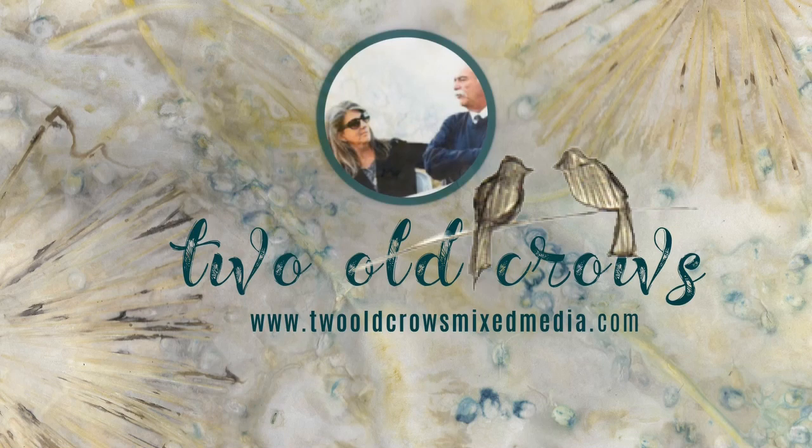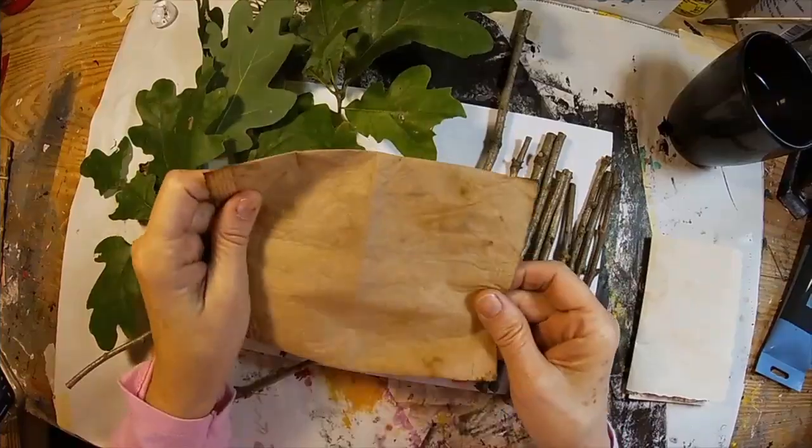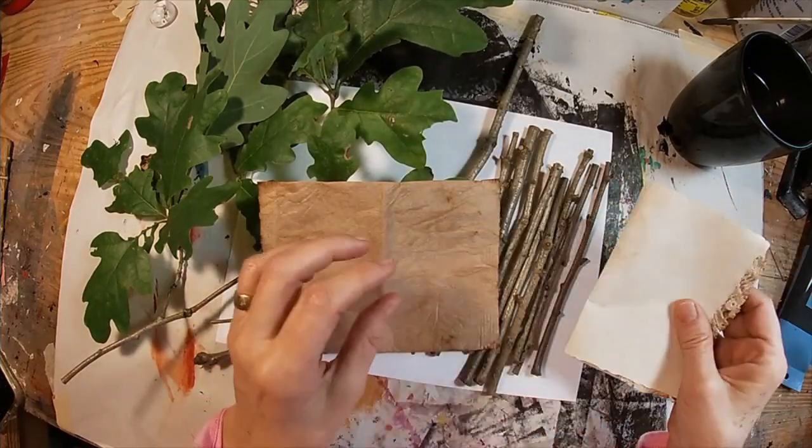My name is Peg, and I call my channel 2OCROWSMIXMEDIA. I hope you'll take a moment to subscribe and join me as I put up additional content — that notification bell will let you know when it comes.